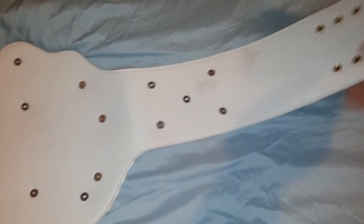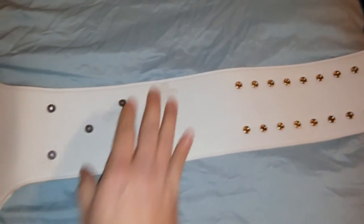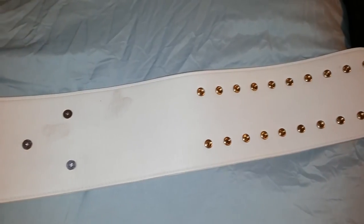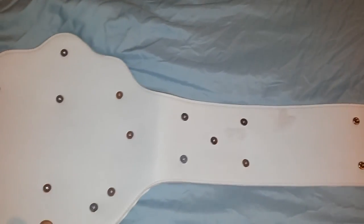Very basic back — the screws do look quite basic, but it's not a deal breaker. I could totally see investing a couple bucks in getting the back covered, or even re-leathering the belt.